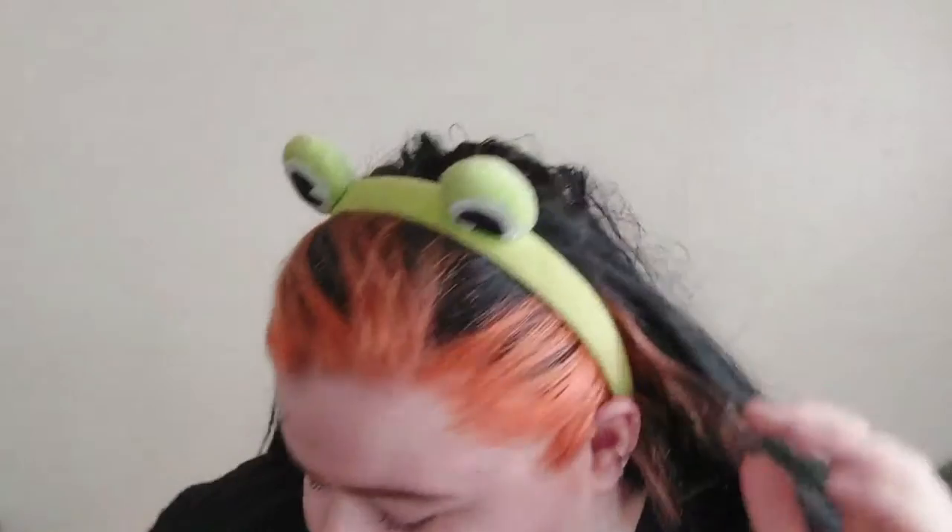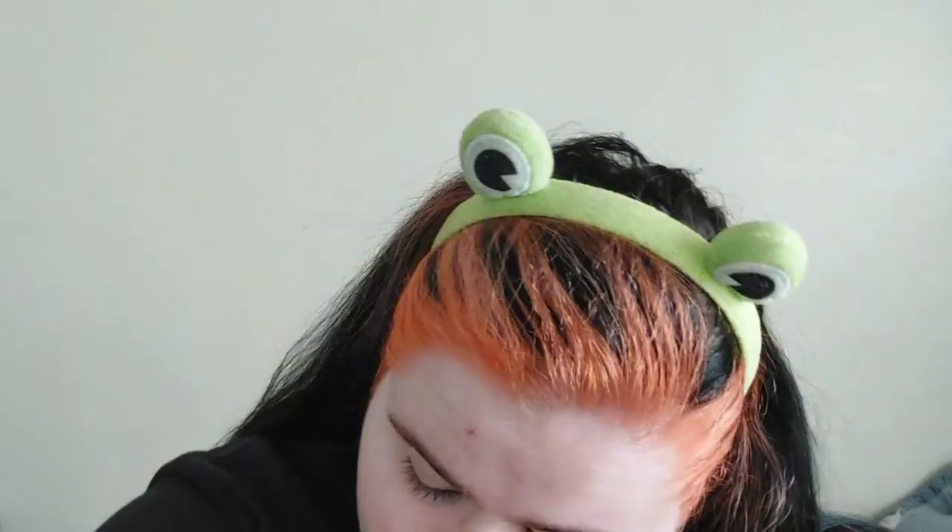I have washed my face and moisturized using the Glow Recipe Watermelon Moisturizer. By the way, the lighting keeps fluctuating — I'm next to a window with the curtain shut and my ring light isn't plugged in today. They say to use three pumps but I've heard someone suggest three, so I'll start with two as my normal go-to.